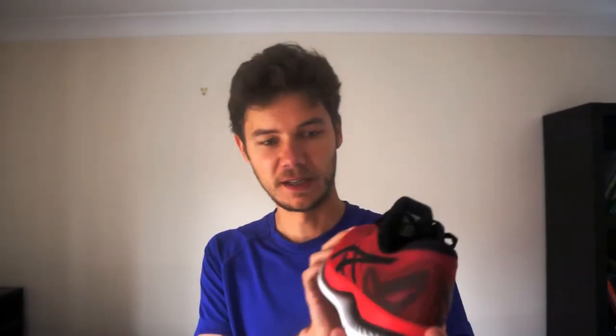There is also some gel insert — a tiny, tiny layer of Asics Gel, of course. I think this is made basically to prevent some occasional heel strikes and save you from them, like to prevent some injuries. So if you're a heel striker, you should be covered.